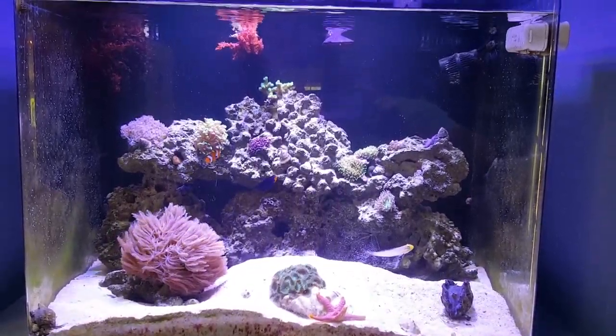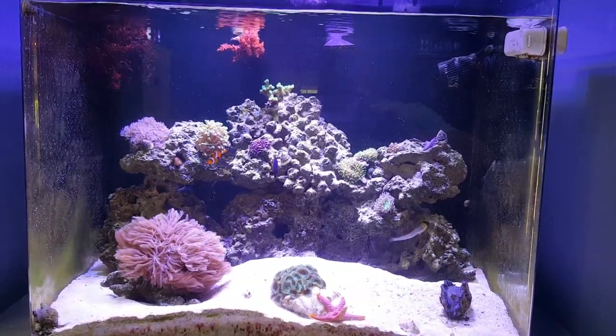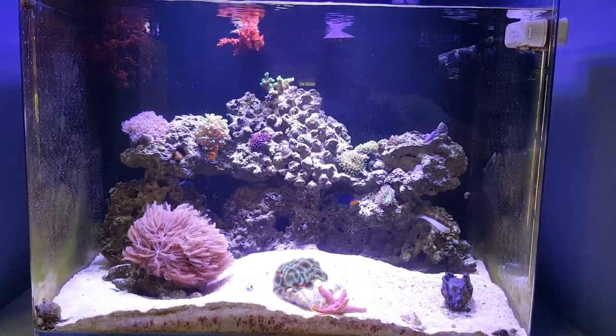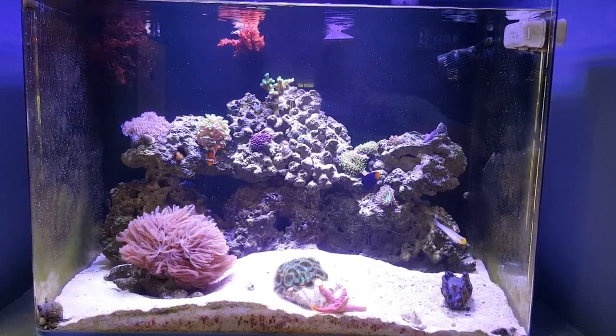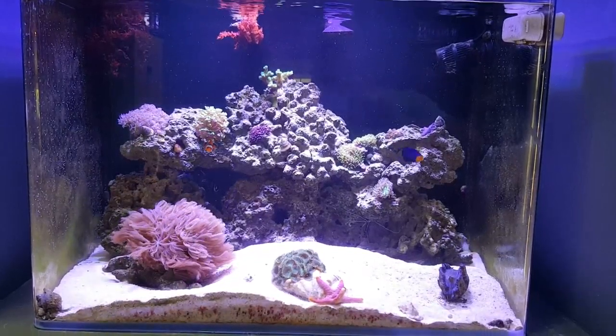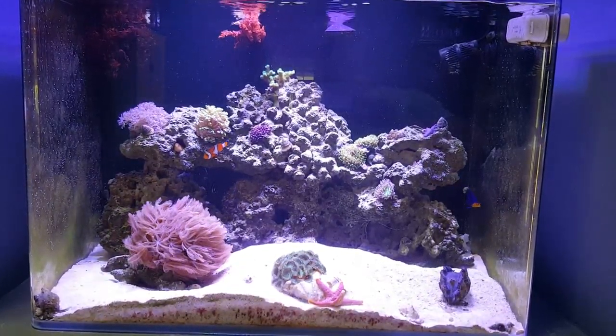Hello everyone, this is the JBJ 45 Rimless Aquarium. I'm going to make a series of videos with this tank just to show a little bit of different tank husbandry than what you see for the most part out there.